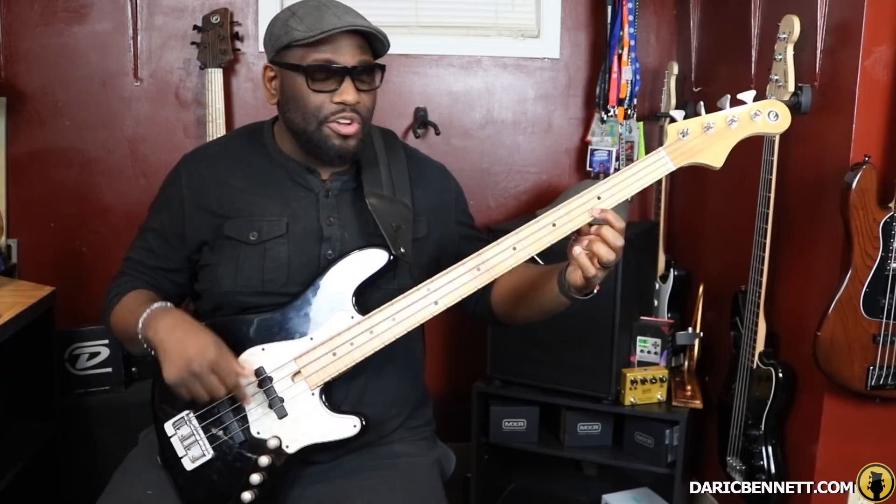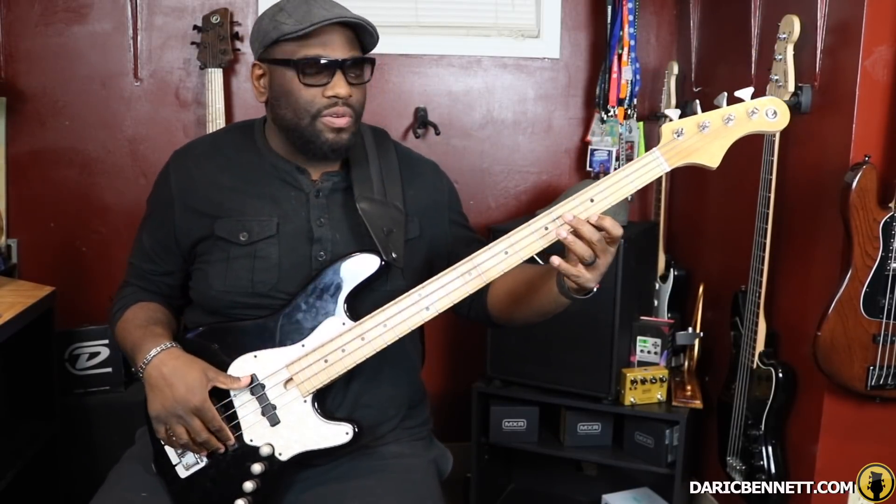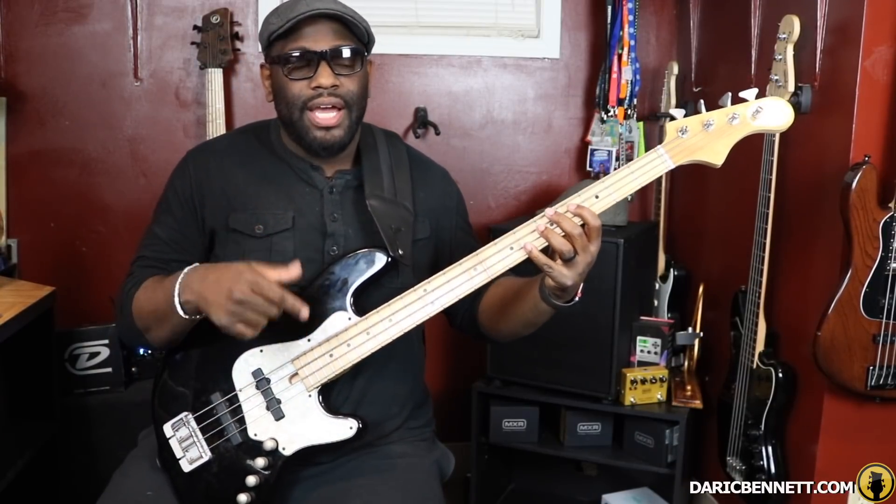Now when you get to that B flat, you're going to walk it up again — the same thing you did on the E string you're going to do here. So from B flat to D flat. I'll play the whole thing in context.